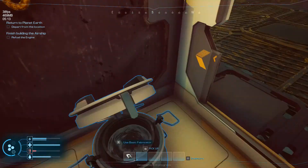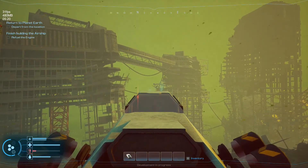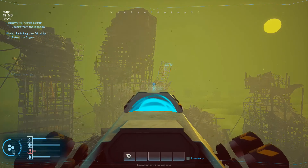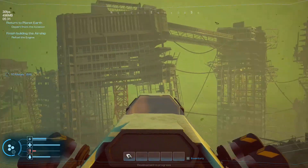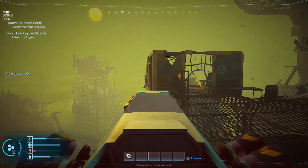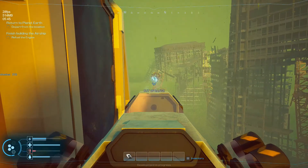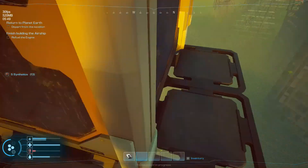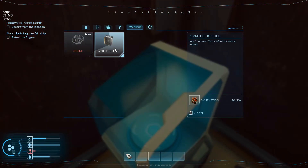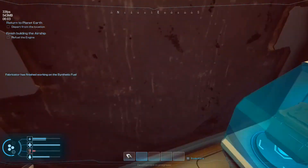All right, where's my gun thing? I need synthetics - that's just metals. Yeah, I think I'm gonna die of starvation before we get there. Come on, come on - there we go. Let's see if that's gonna be enough to make some fuel. It is! Of course, now we gotta wait for that. Printing completed - oh, didn't take that long.